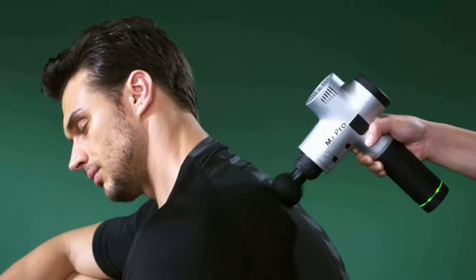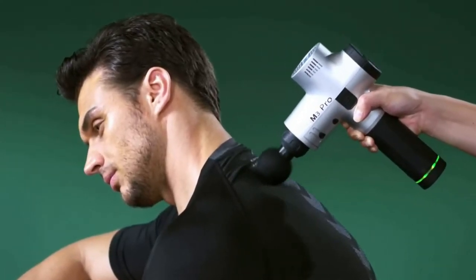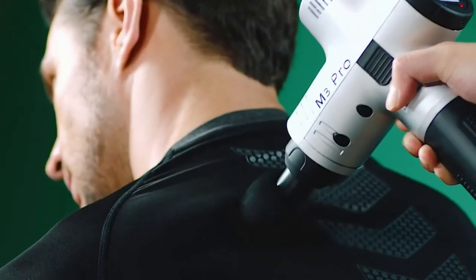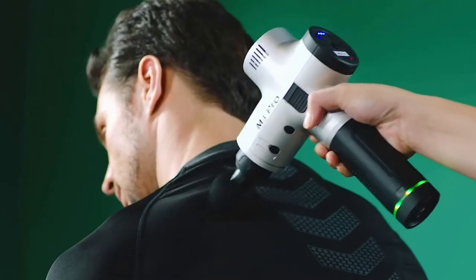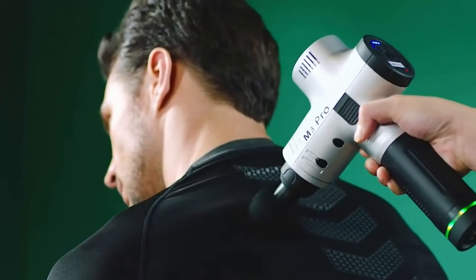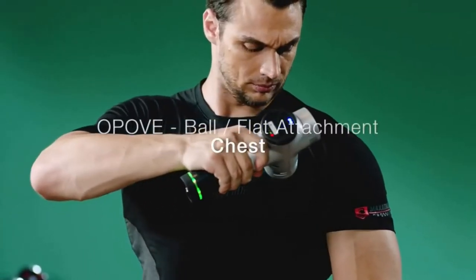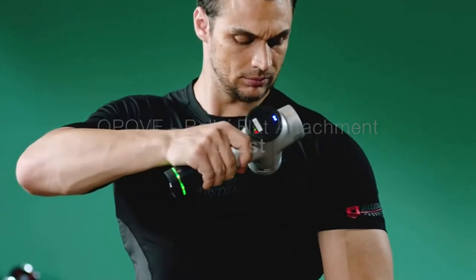The Puv M3 Pro Max massage gun is a go-to self myofascial recovery tool. It is easy to use and good to relieve muscle pain and soreness for athletes and those who work out in the gym. It features 15mm amplitude with max 50lb stall force, and working noise is only 45db to 63db through 4 speeds, with max 3300 percussions per minute.